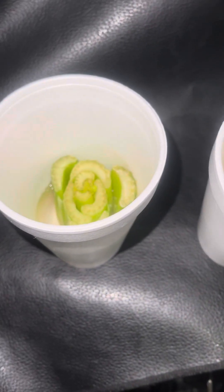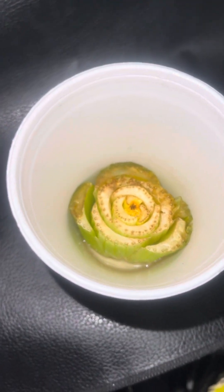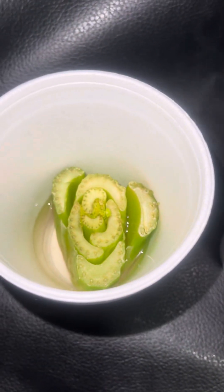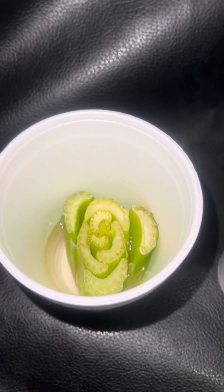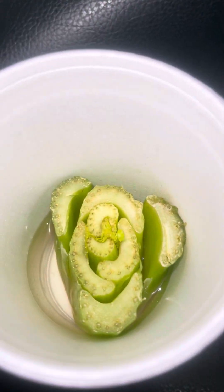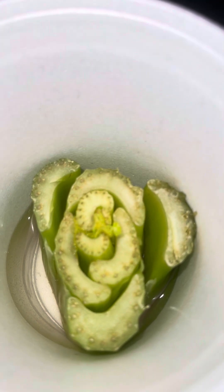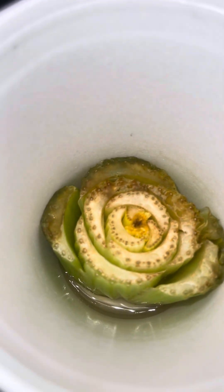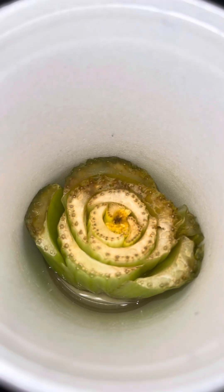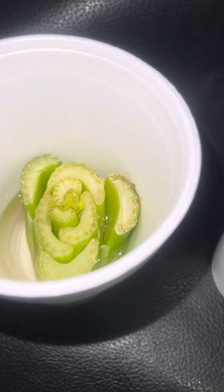I put them both in the same water, same amount of water, but this one took a lot of water and this one did not. But it's still flourishing, it's still green, it's even budding a little bit - y'all see that? This one started getting brown because there's really not enough water in there.